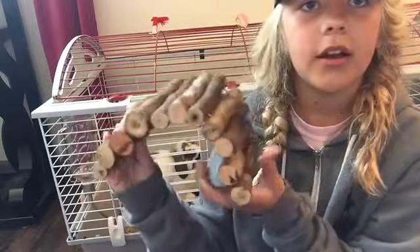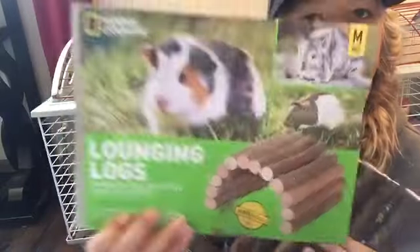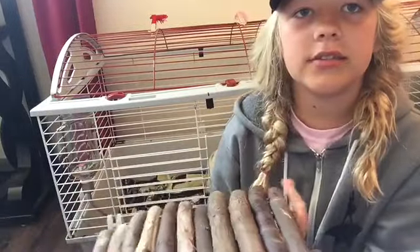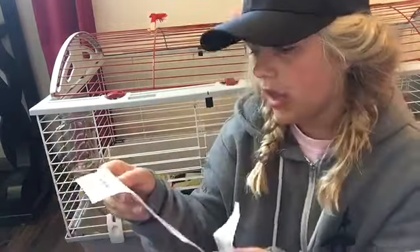The first thing I'm going to show you is these — they're called lounging logs and they're from National Geographic, medium size. They didn't have the large size. I usually just lay this flat in his cage and then he'll sit or lay on it. He seems to really like this. The price was $9.99.